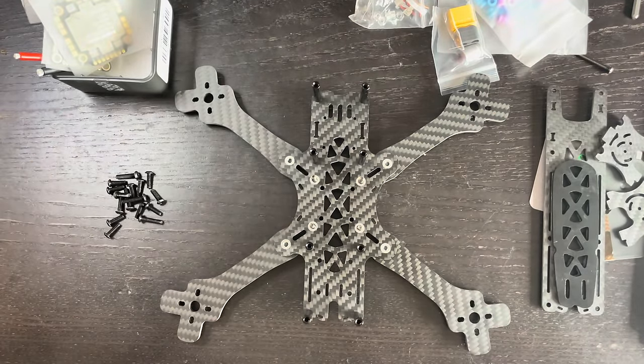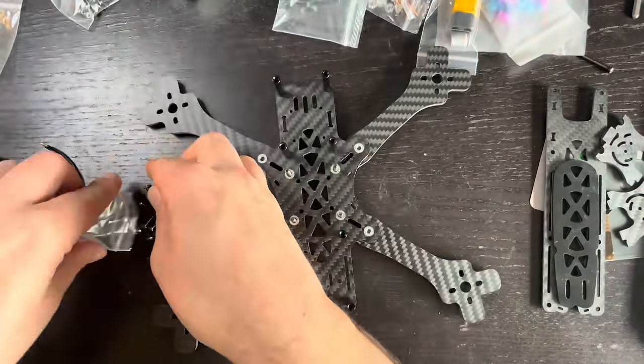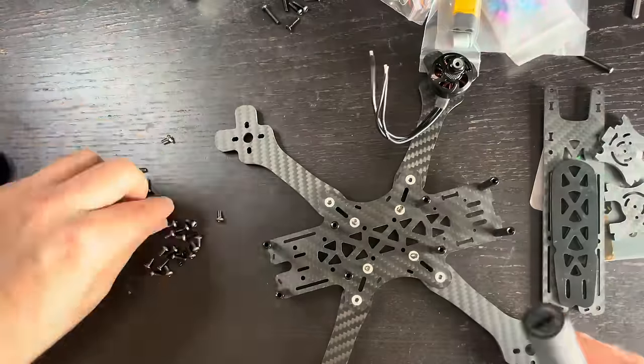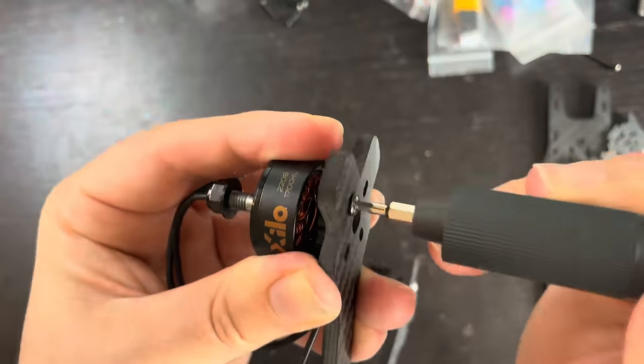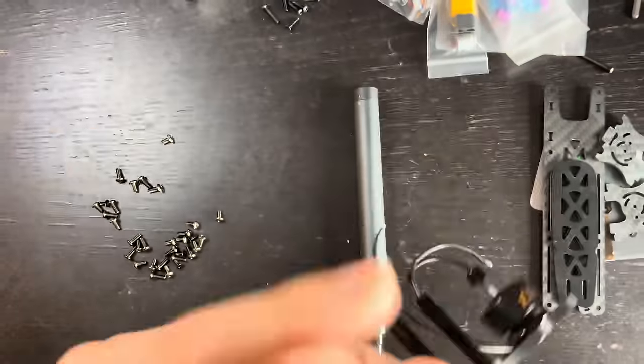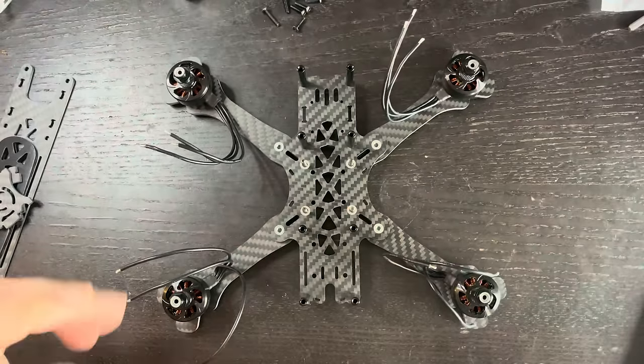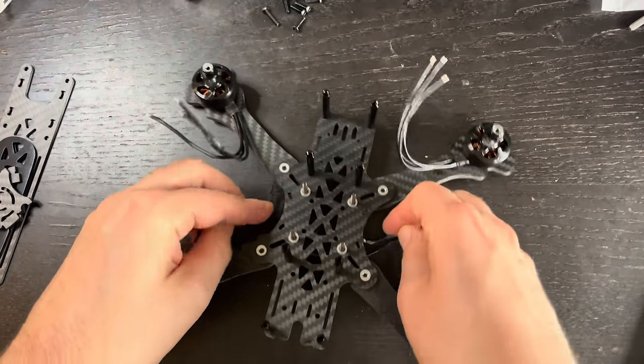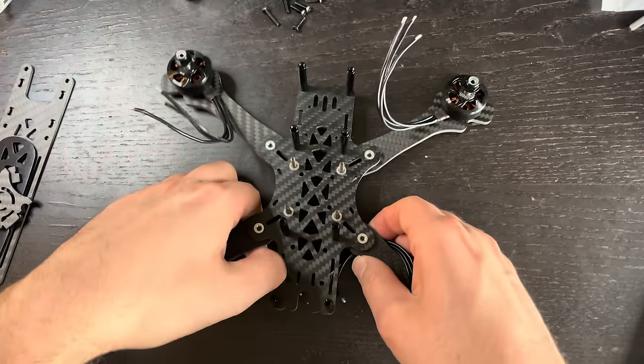Next, let's get our motors mounted. All right, motors are all mounted. I'm just going to take these wires and push them underneath the drone to keep them out of the way for now.